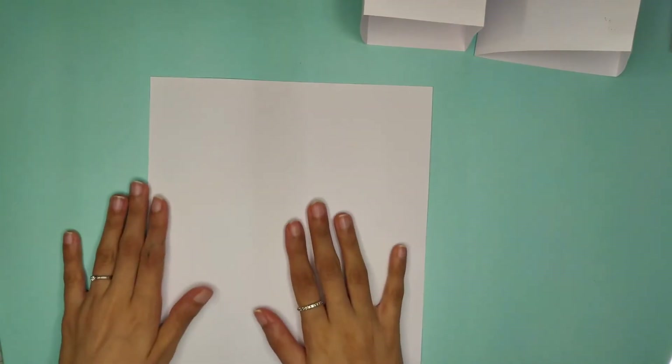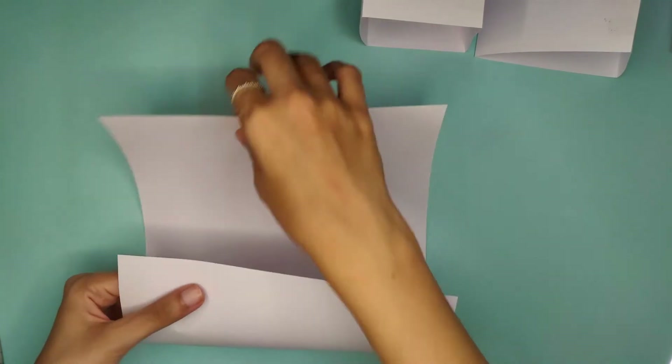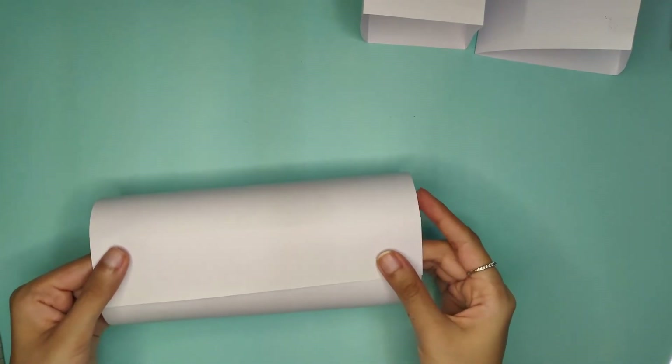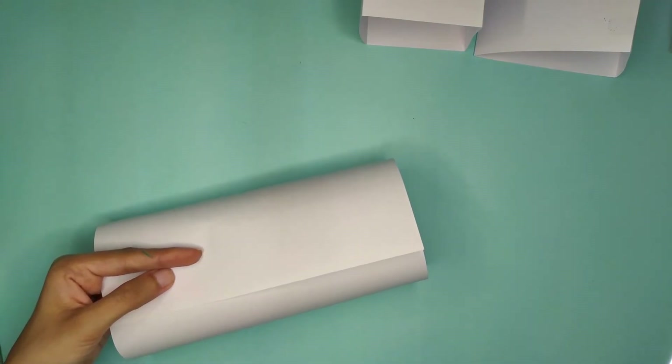For the last one — the circular pillar — take the last A4 sheet and turn it into a pipe, very simple, then put some cello tape to hold it.